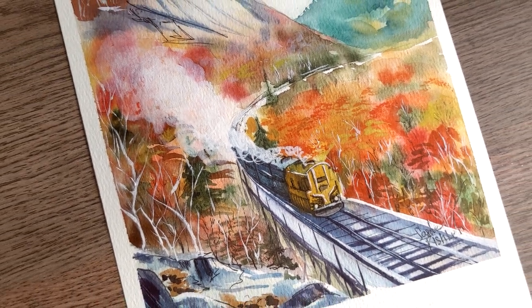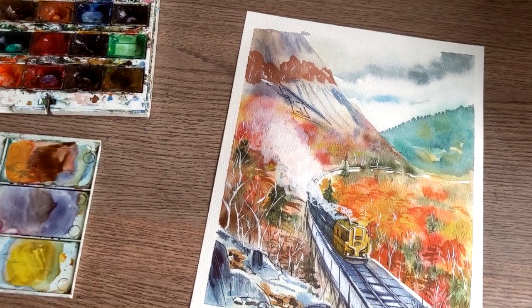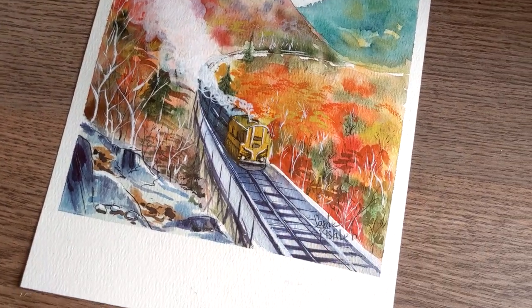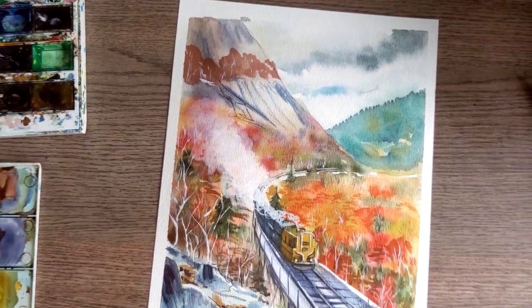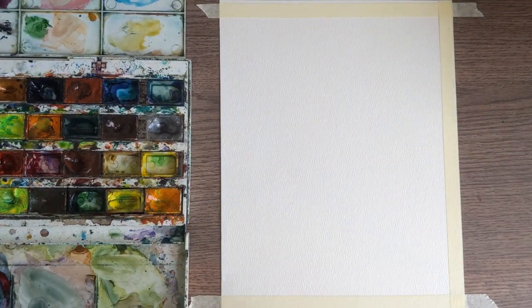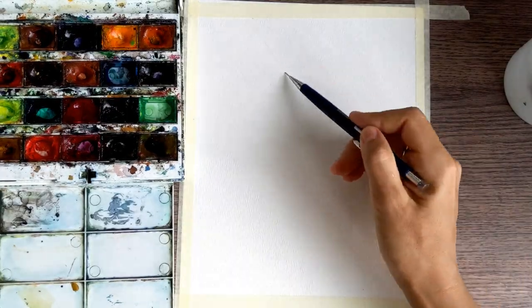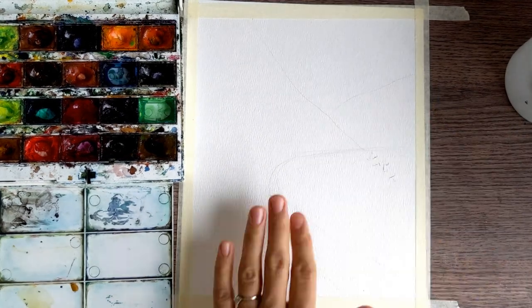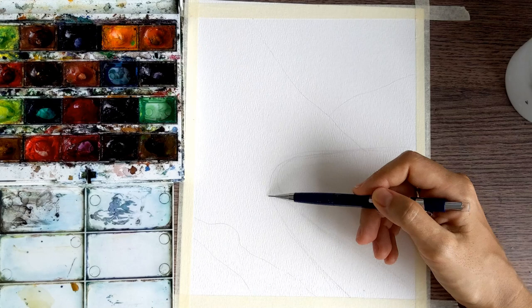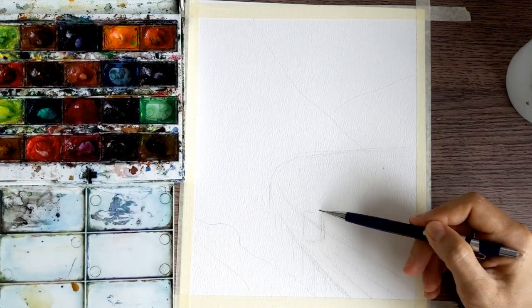Hello everyone, my name is Sasha Fishler and I'm so happy to see you on Felix's channel today. We're going to paint this beautiful train going in the autumn forest. Please first tape your paper on the table — it will help you to keep it in the same position, control the water and color coming on the paper, and avoid bubbles. Next is the sketch.